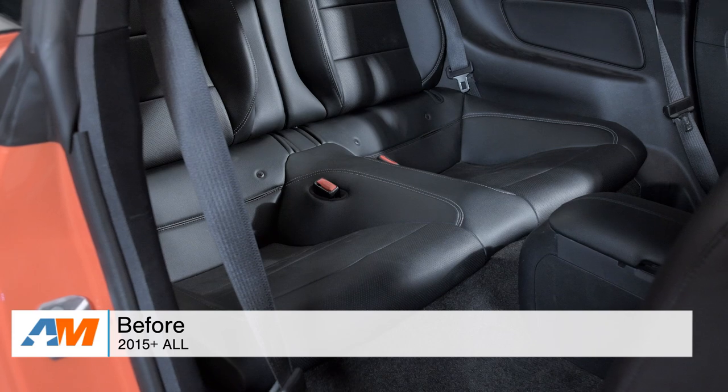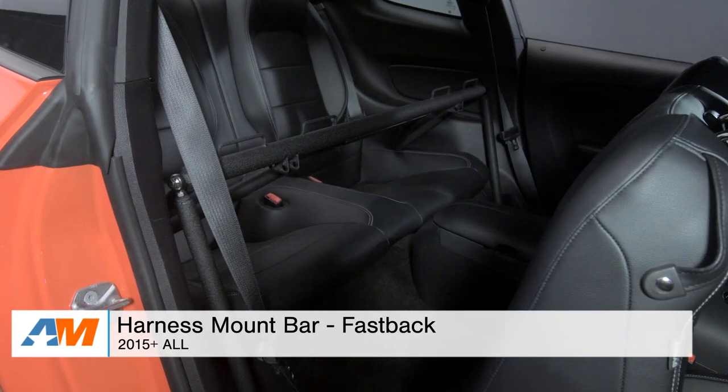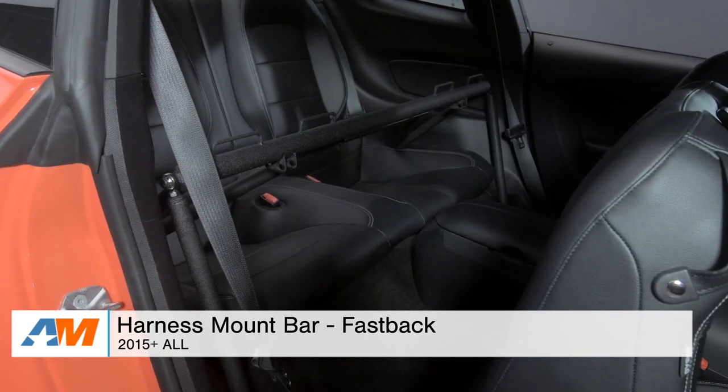Hey, what's going on, guys? Adam here with americanmuscle.com. Today I'm bringing you a detailed overview of this harness mount bar fitting all 2015 and newer Mustangs.